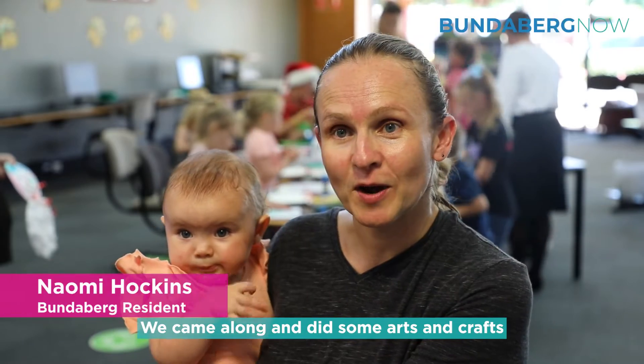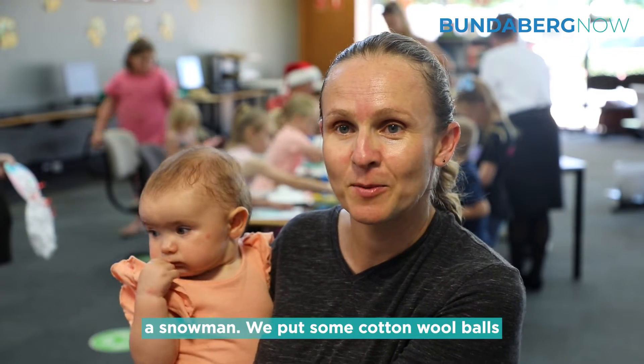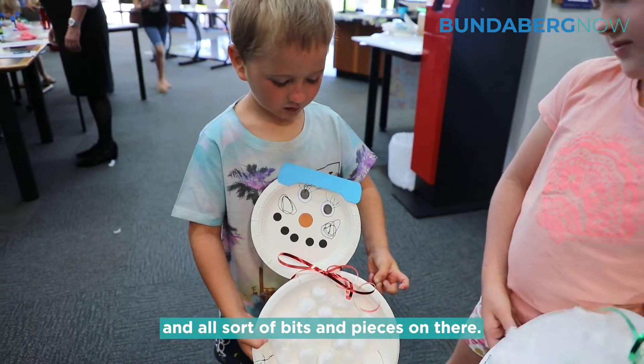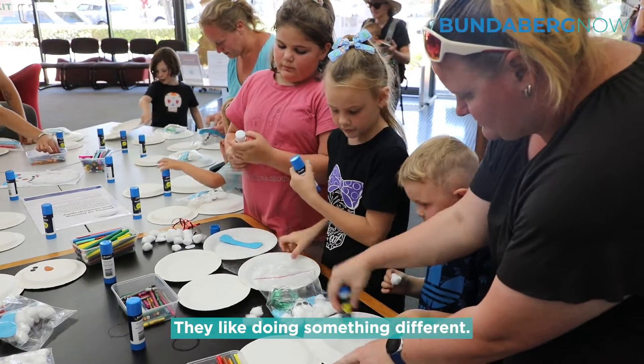We came along and did some arts and crafts for a session of sort of illustrating a snowman. We put some cotton wool balls and all sorts of bits and pieces on there. The kids really enjoyed it. They like arts and crafts. They like doing something different.